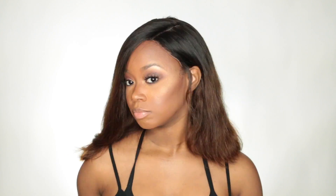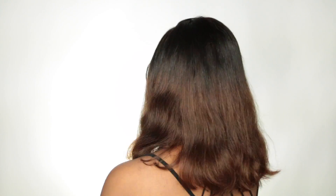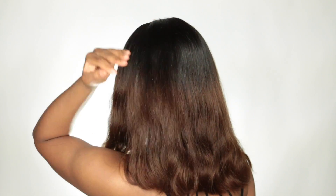I did notice some residue in the parting — I don't know if it's glue or something — but I absolutely love the way the wig lays and the length. I love how natural the lace in the front turned out with the tweezing.